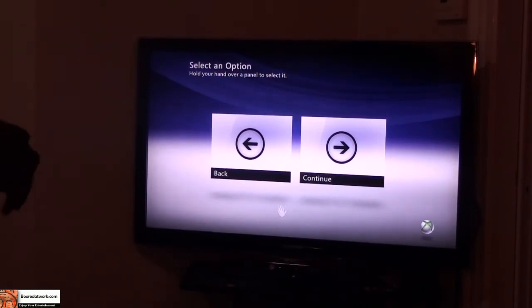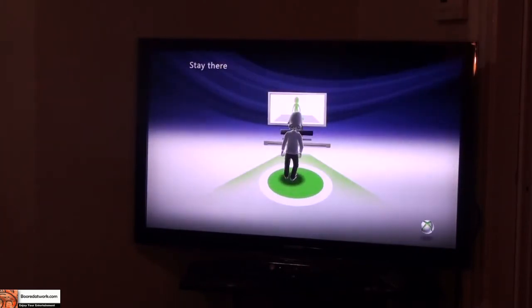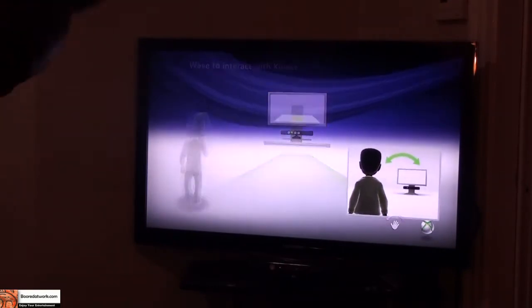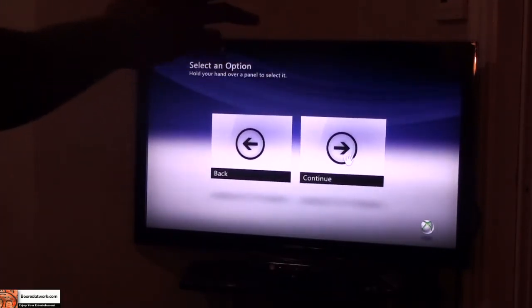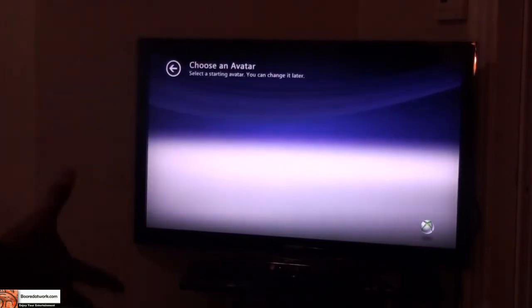So this motion control, as you can see — I'm using my left hand, I can go back. I'm just going to stay in the circle again. I'm going to continue. It's pretty precise.